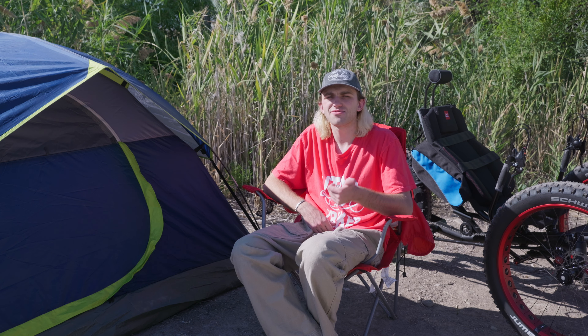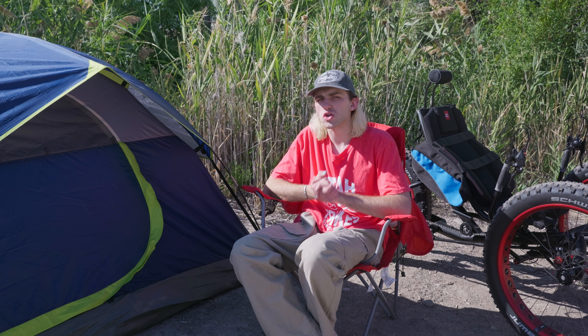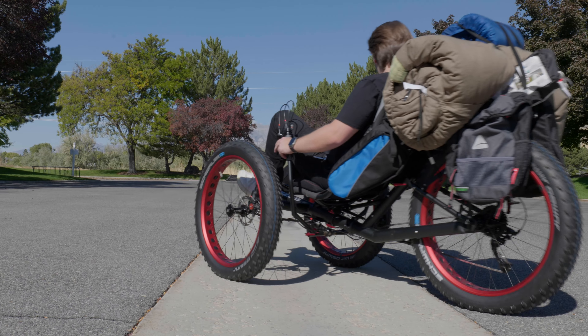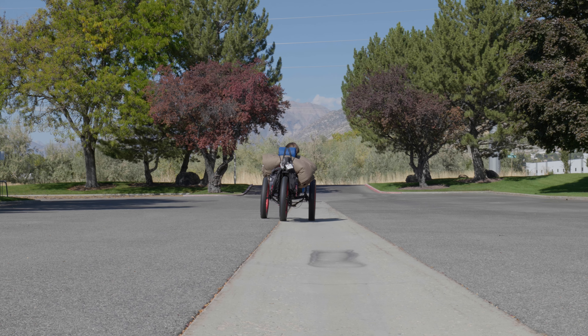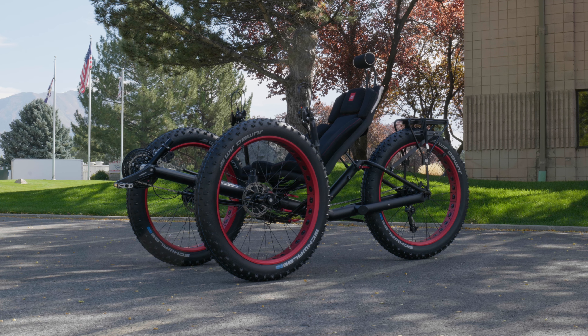Another important accessory would be a bike lock. You may only think about having a bike lock in an urban setting, but it's good to have it anywhere, even if you are in the middle of nowhere. Camping requires you to leave your trike outside of your tent or alone at your campsite, so it's always worth having some way to lock up your trike just in case someone finds an easy target. There are also many more accessories for comfort and preference, like water bottle holders, upgraded seat padding, different pedals, and more.